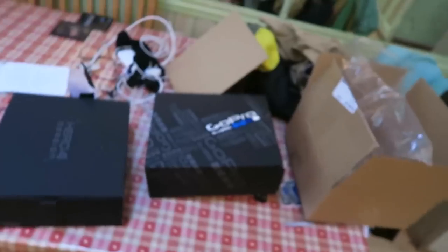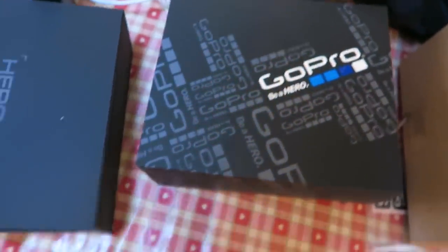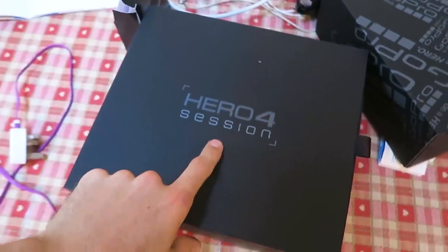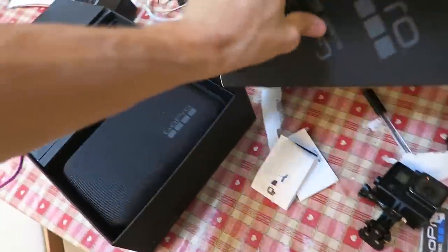So I'm back at my parents' and I'm going to reveal to you the exciting thing that arrived in the post. It is the new GoPro. Some of you may have seen this on the internet already. It's called the Hero 4 Session. I've just opened it up so I'll show you what I've discovered.